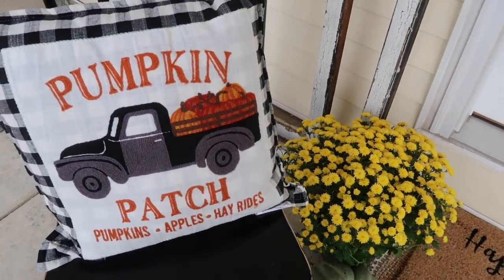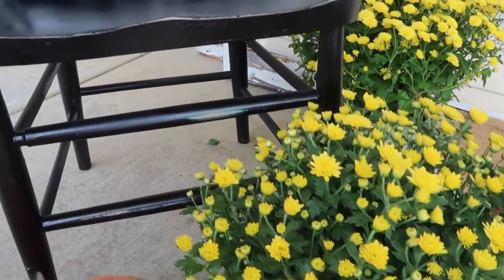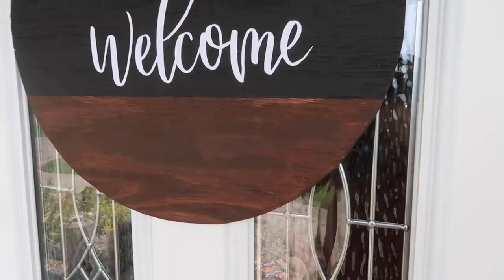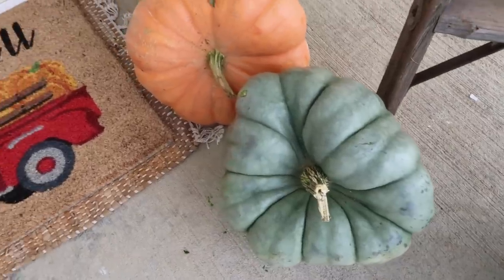Hey guys and welcome to my channel. My name is Kristen and today I'm redecorating my front porch for fall. I am so excited about the way this turned out and I cannot wait to show you guys how I did it. Let's get started.